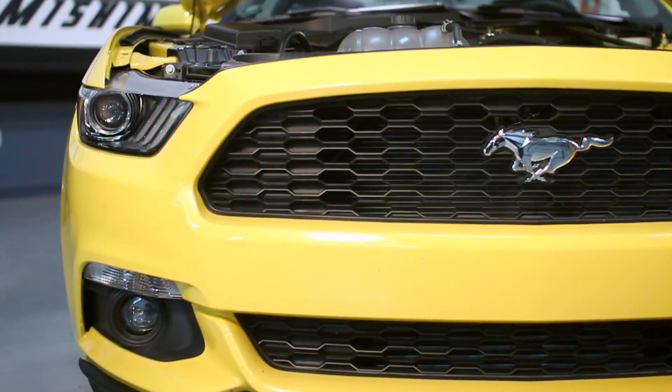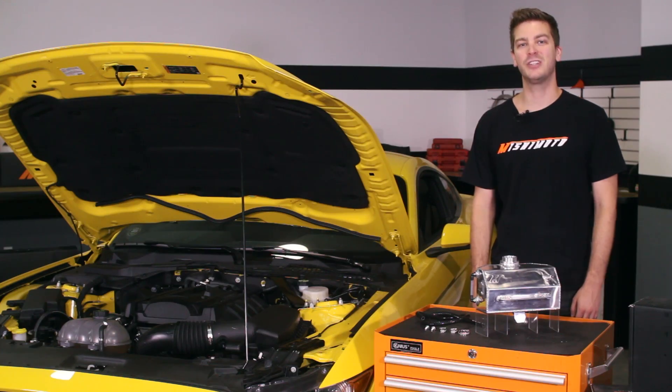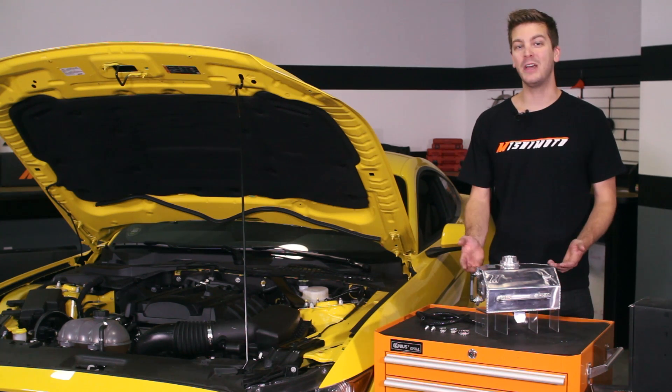Every Mustang owner knows that the stock plastic expansion tank just doesn't cut it. The Mishimoto expansion tank features 100% aluminum, fully TIG welded for maximum durability during repeated hot and cold transitions.